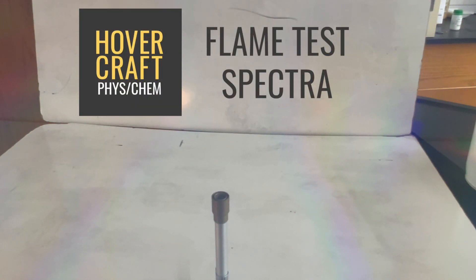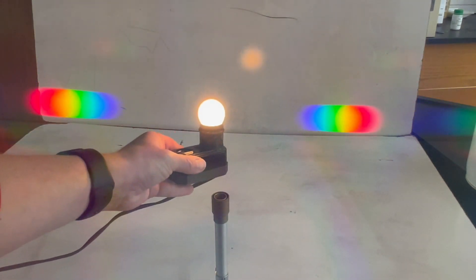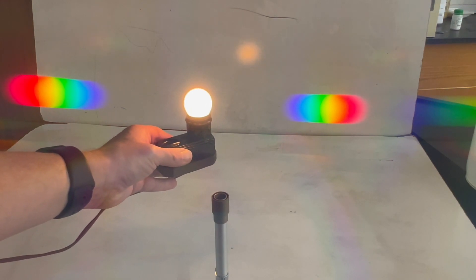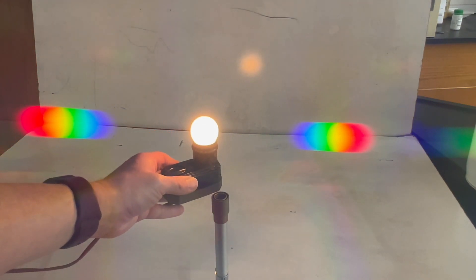In this video, we're going to look at flame tests of different metal ions. This is traditionally done just by looking at the color observed with the naked eye. I wanted to see if we could find any information about the actual spectrum of colors coming out from the different metal ions. So I put a diffraction grating in front of my camera, and so I will get that kind of prism effect that we can see here with white light. And if there are multiple different wavelengths produced by the flame test, I'm hoping we can see those as well.